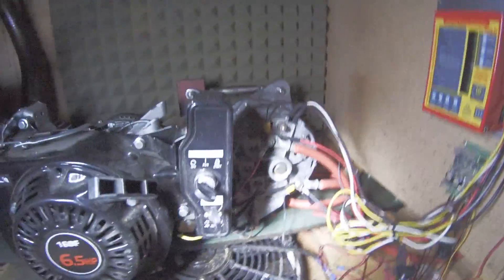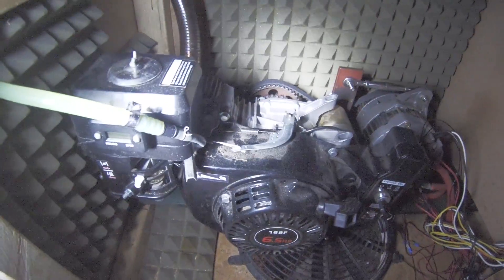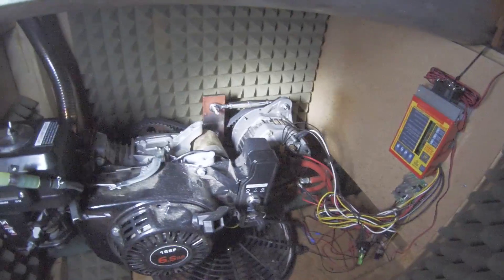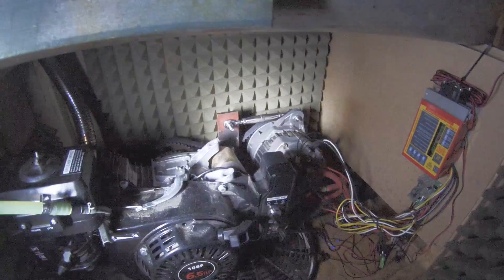It's a 22SI alternator — 145 amps — which is actually a perfect match for the engine. It can actually stall the engine with its current draw under the standard governing system, so it really is perfectly matched. I'm building an EFI system for this at the moment which will hopefully respond better to load demand. Right now, if you power up the chop saw at the higher power requirement, it does stall the engine because the throttle linkage isn't very tight and slips back.